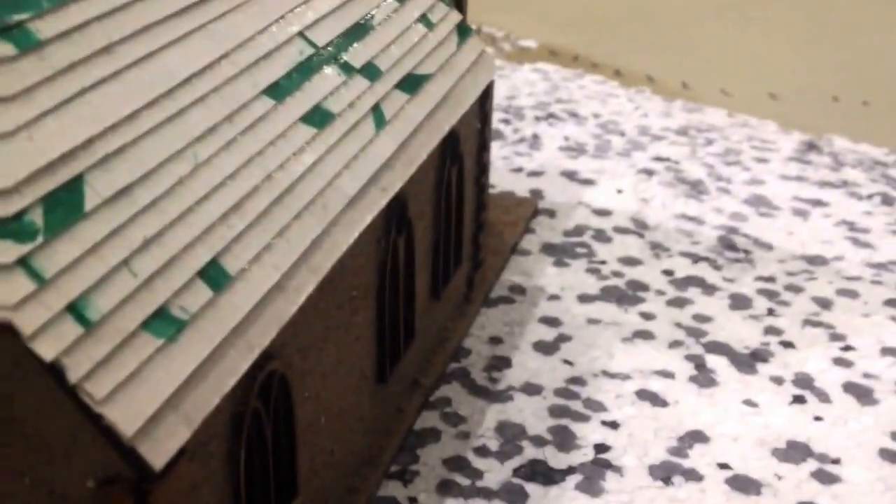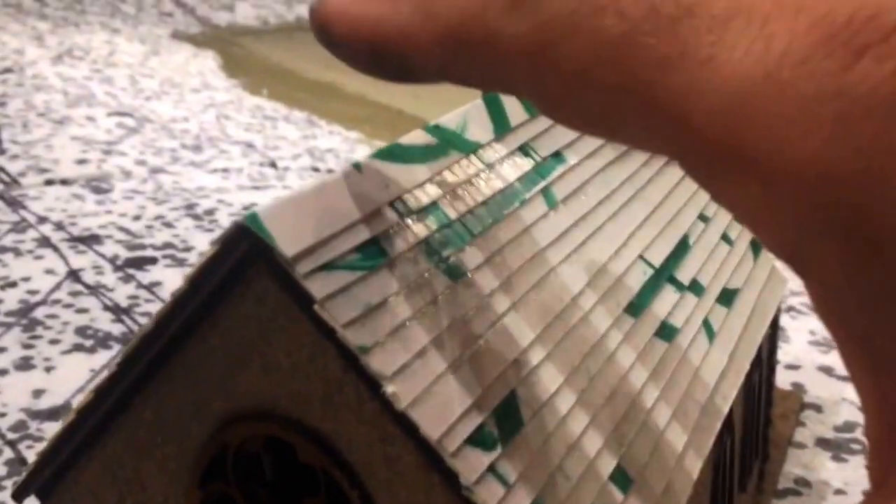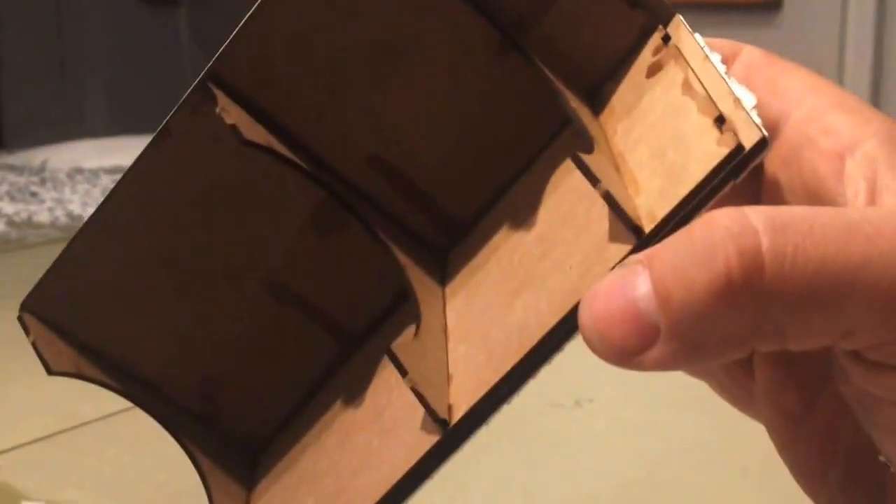The other thing I did — I had to change this roof slightly because it was built obviously without... getting it off was very difficult, so I changed a few of the upright bits inside and made it slightly different, so at least I can take the whole roof off.